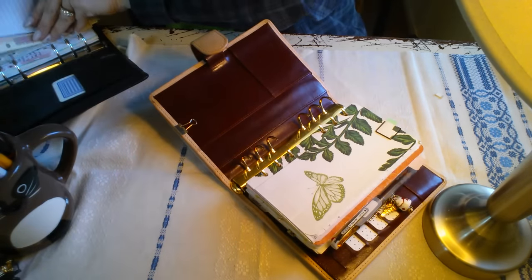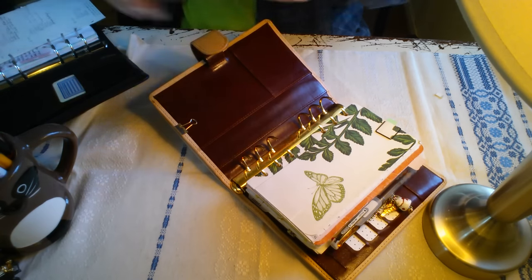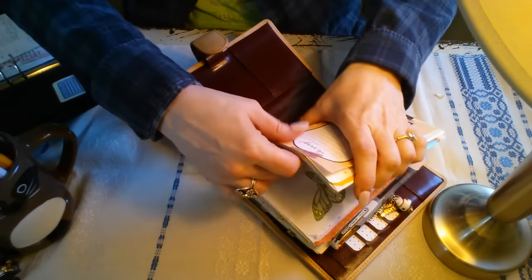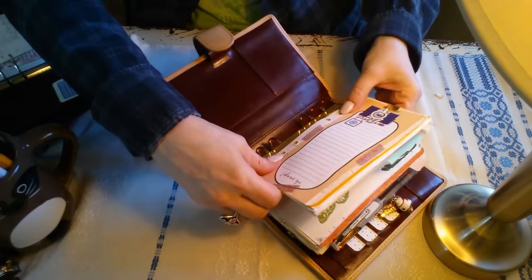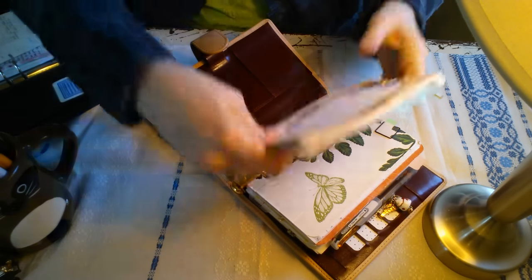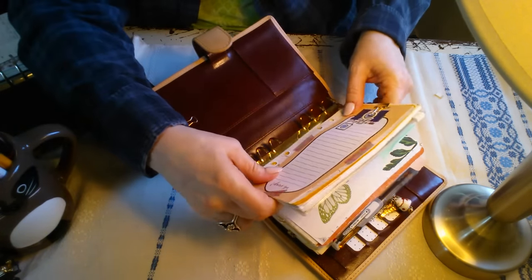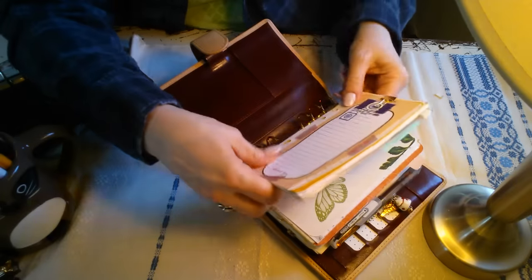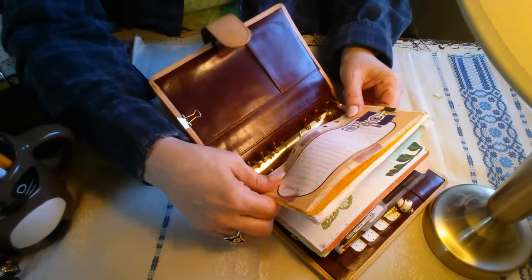I'm almost done here. I've clipped together sections of my current setup that I want to keep private and also for the sake of time. I just wanted it to go as quickly as possible. And now I think I know why people don't do a real-time binder move, because everything shifts and it turns into a real pain.